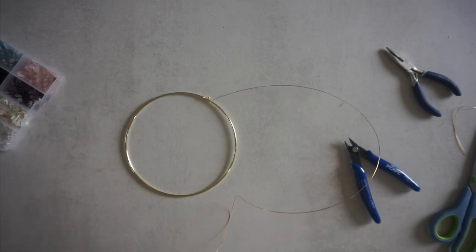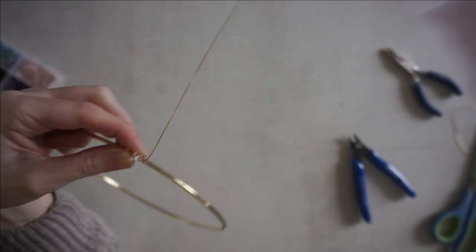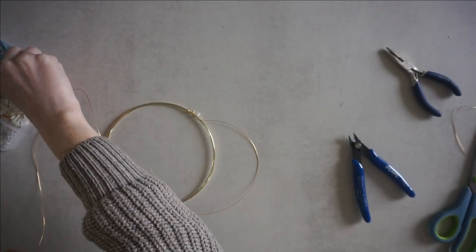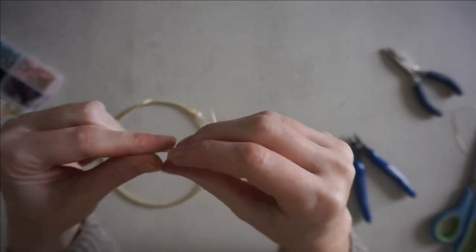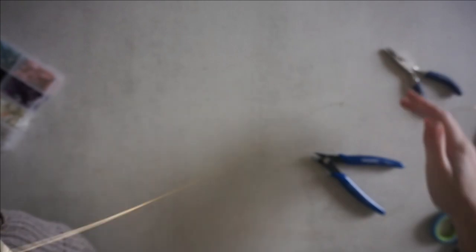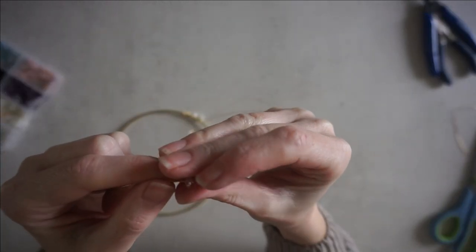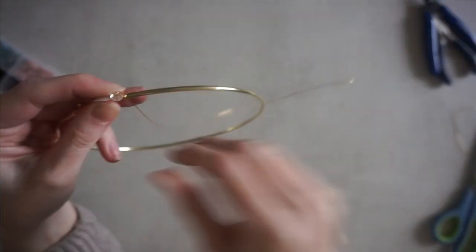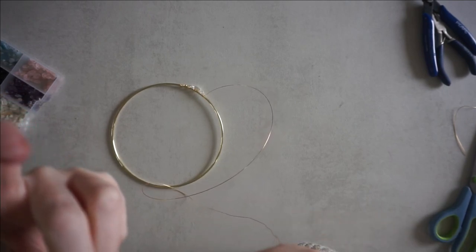Then get your clear bead, pop that on, wrap once and wrap twice. Then get your mother of pearl chip, wrap once and wrap twice. Then you can put another clear bead on, wrap once, wrap twice. You're just going to continue that pattern to halfway around the hoop.